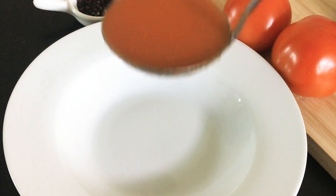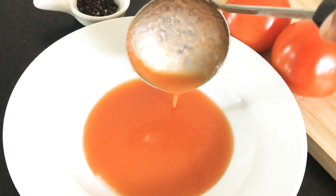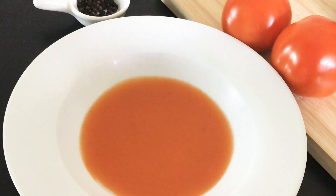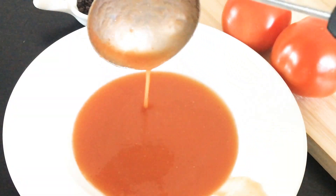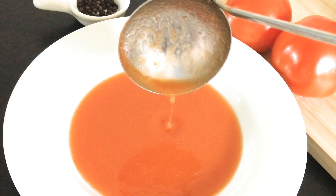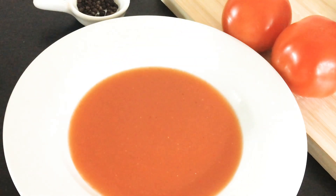The tomato soup is now ready. It can be served hot. I recommend you to put some cream on top of the tomato soup. For kids, parents can also put in some toasted bread.